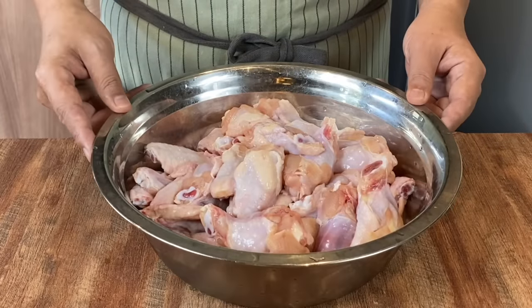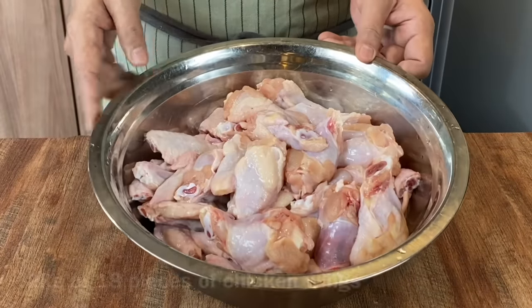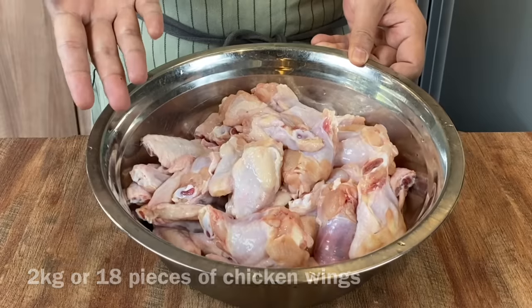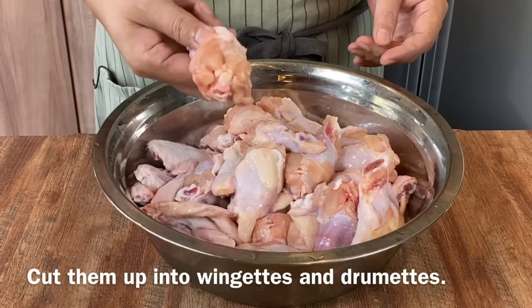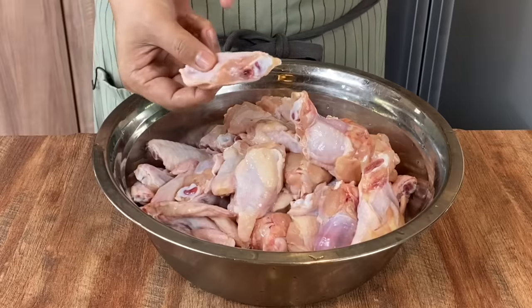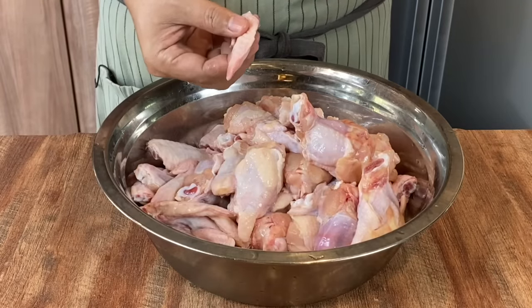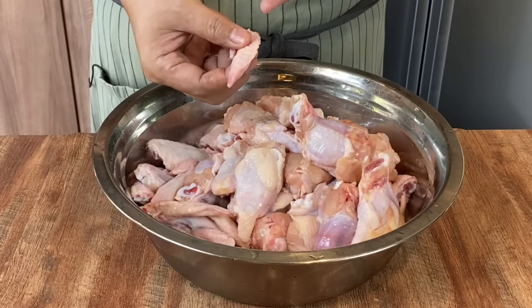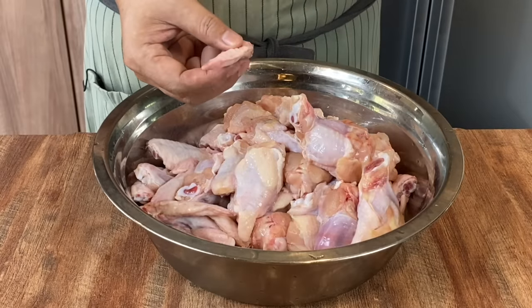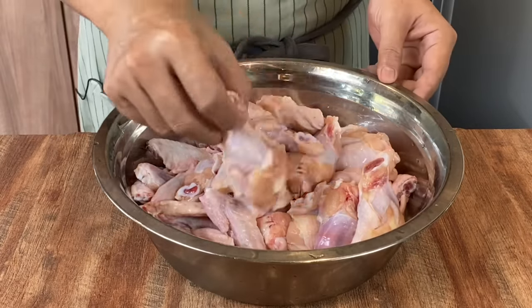We are now going to marinate our chicken wings. I have 2 kilograms of chicken wings, approximately 18 pieces. I've cut them into 3 pieces: the mini drumstick, the centerpiece, as well as the end tip. If you want to keep the end tip to make chicken stock, by all means do so. But I like to munch this together with beer, so I'm just going to season them together.